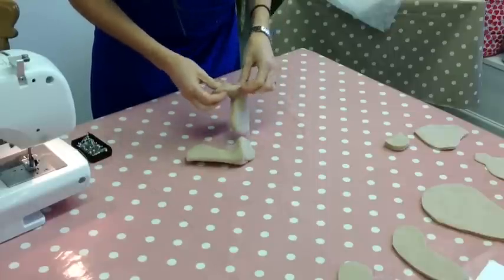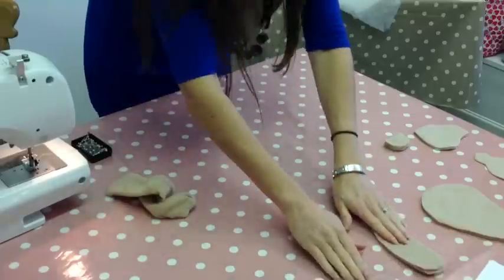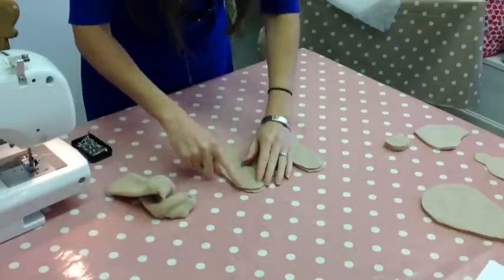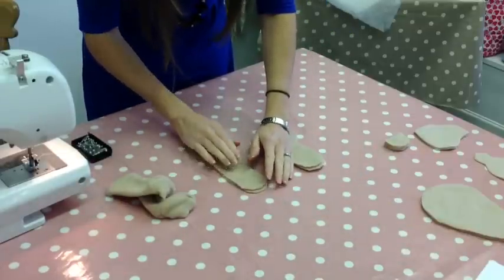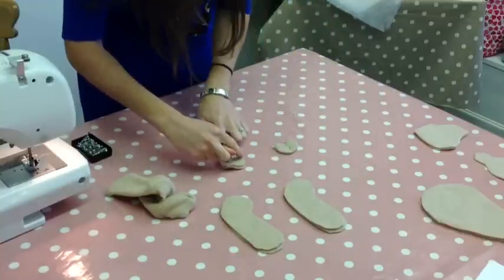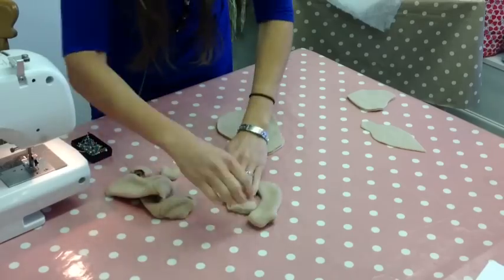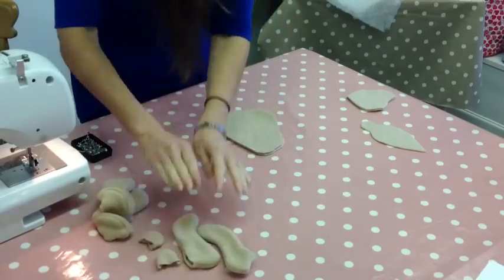I've sewn those at the machine and turned them right side out now. Next I'm going to do the same for the arms - pin all the way around leaving that gap, then over to the machine. Same again with the ears, pinning around and sewing from here to here so that the open edge stays open. I've done my arms and ears now, so I'll pop those to the side.